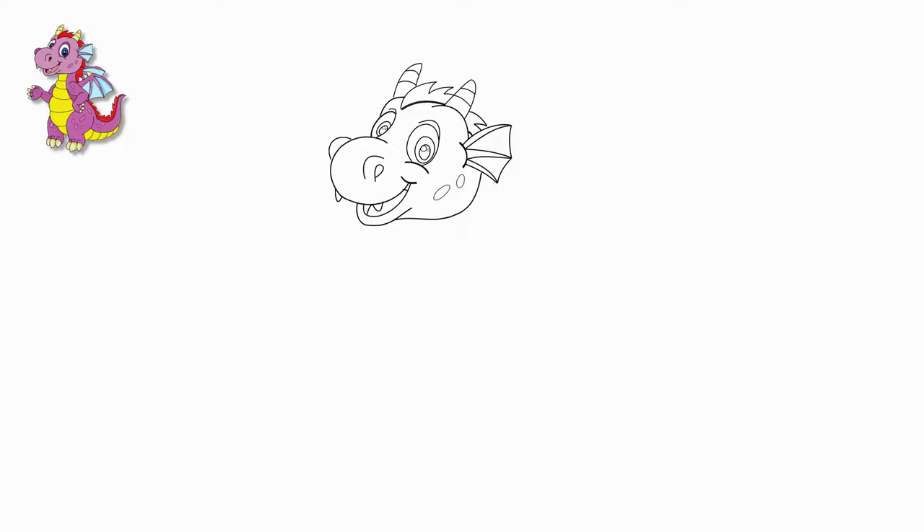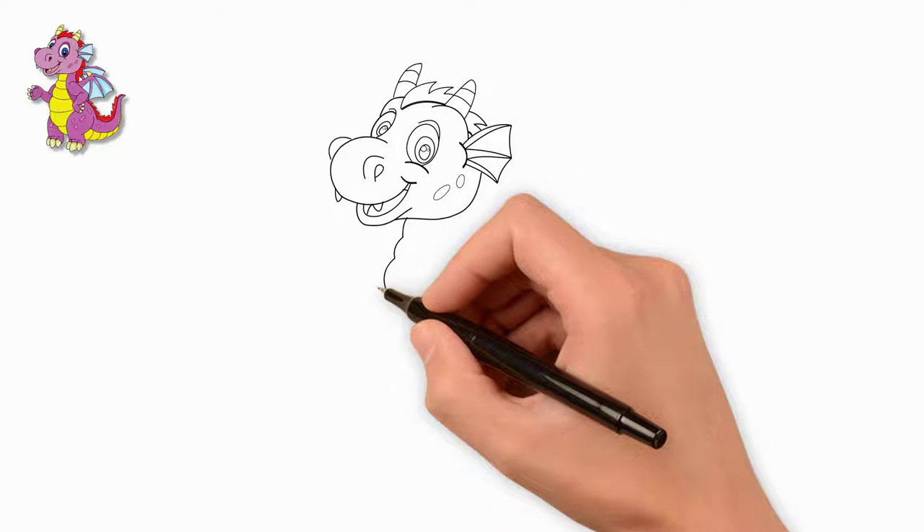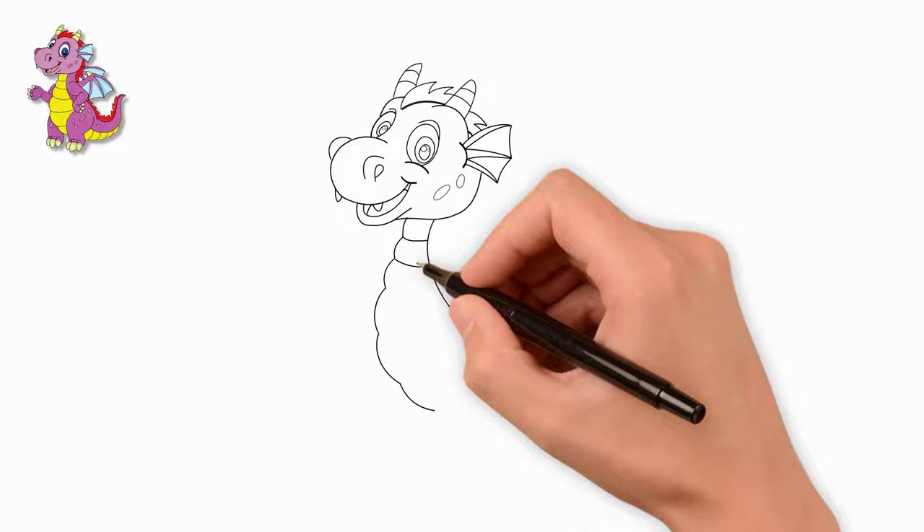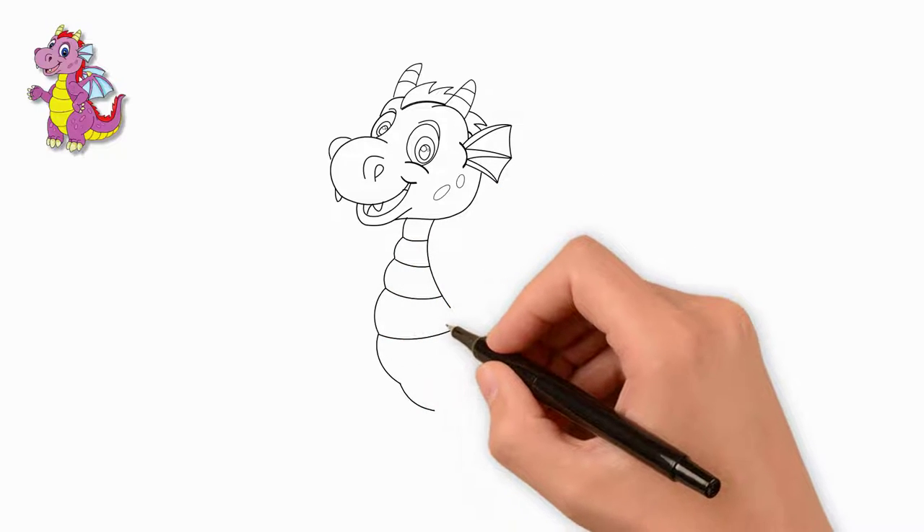Draw the body of the dragon. These will be wavy lines from head to bottom. The body is accented by transverse curved lines — draw these transverse lines along the body.